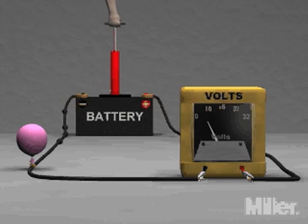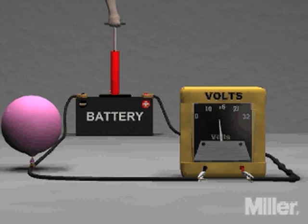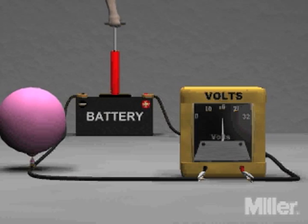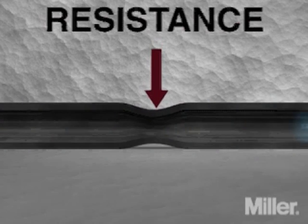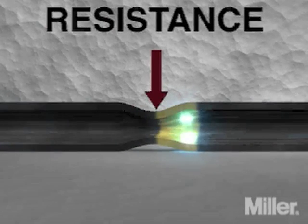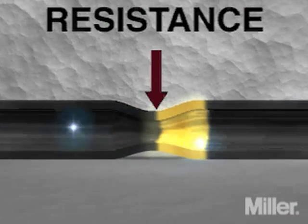As voltage increases or decreases, the amount of current increases or decreases. A welding power source generates voltage which results in the flow of current. Resistance is the restriction of current flow in a circuit and is measured in ohms. Voltage provides the pressure to overcome resistance and causes the current to flow.